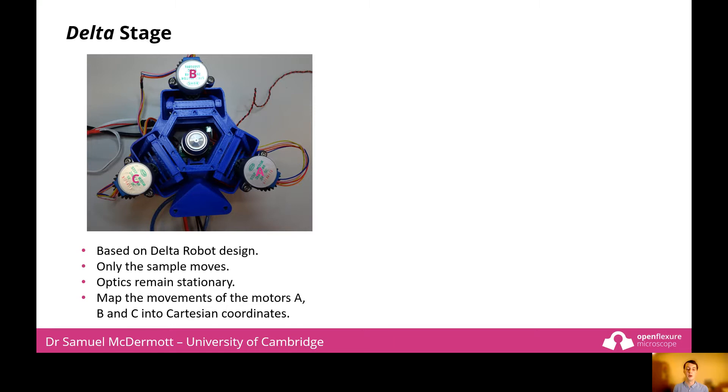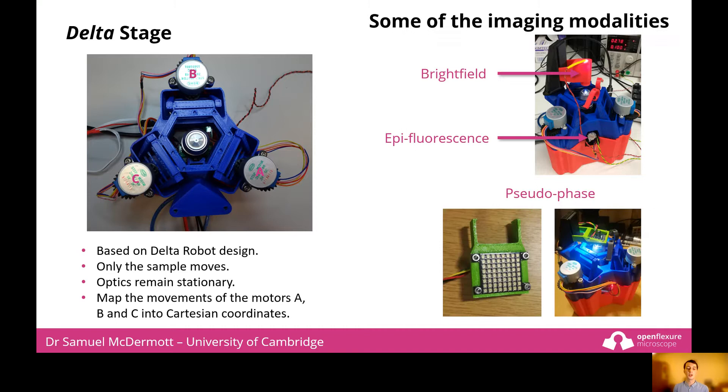The software maps the movement of the three motors, A, B, and C, into Cartesian coordinates X, Y, and Z. Because of the modularity of the design of the microscope, we have been able to develop several different imaging modalities.